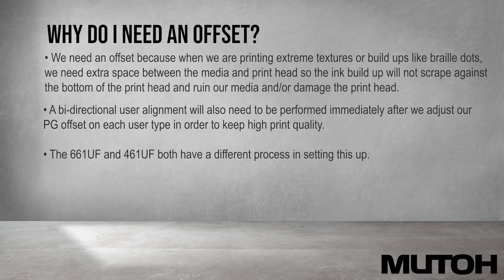A bidirectional user alignment will also need to be performed immediately after we adjust our PG offset on each user type in order to keep high print quality. The 661UF and the 461UF both have a different process in setting this up.